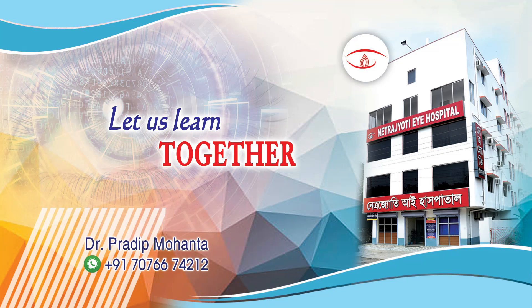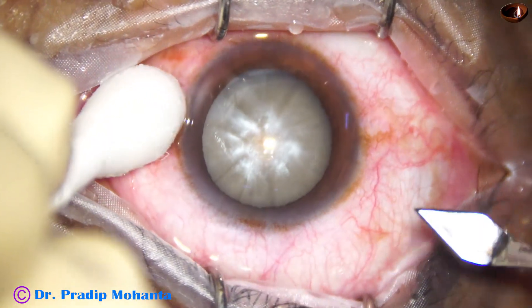Friends, welcome to my workplace at Ranakha, West Bengal, India. Let us observe management of this intumescent cataract.